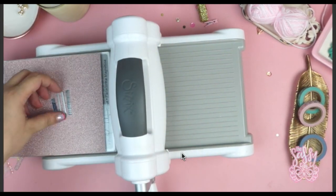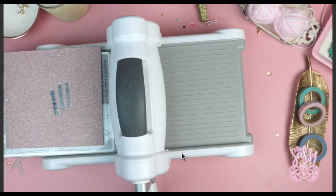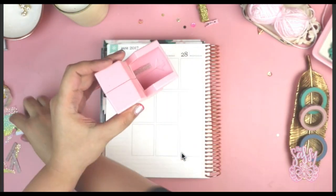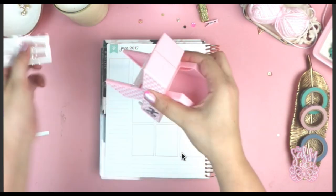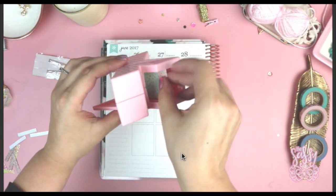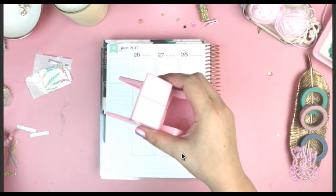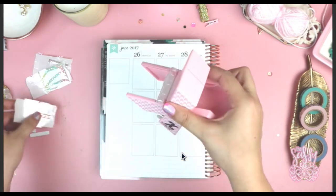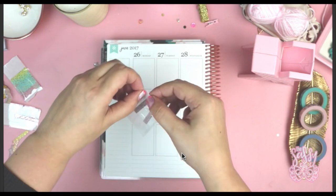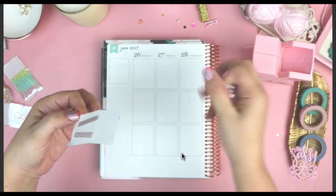I decided to try a different style of planning in my Erin Condren because I did feel like I had to modify my normal way of planning to make it work. Here I was just die-cutting a bunch of these little paper pieces using my die that I designed for the Erin Condren. It was originally made for the Erin Condren that has the header, not this new neutral version with no header, but you can still definitely use it — the dimensions are the same.